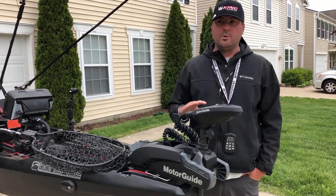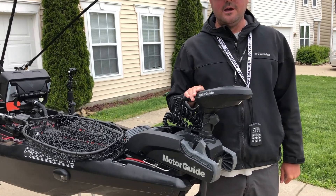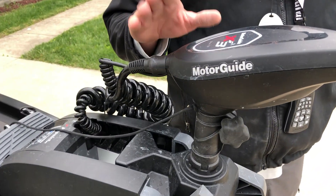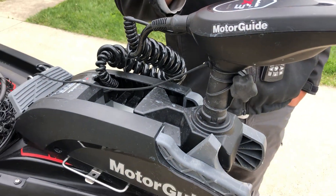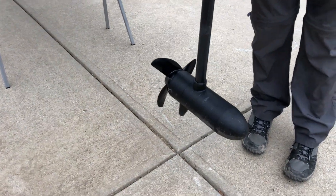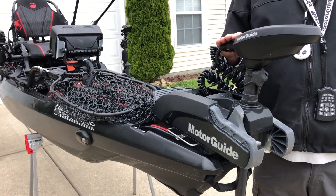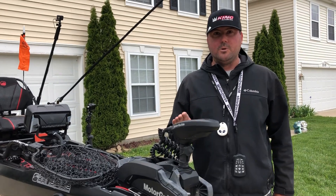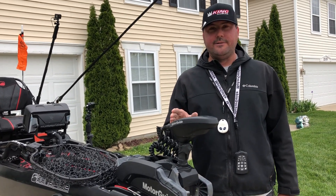We're going to start at the front and work our way through to the back. The very first thing that jumps out is the MotorGuide XI3 I have on the front here. This is a 55-pound thrust motor with 12-volt power, and it has the capability to do pinpoint — the ability to hold you on a spot and keep you there. As the wind's blowing, it adjusts speed and angle to keep you in a location. It also has the capability to do a vector run, so if I'm fishing down a bank and just want to run straight down without fooling with the motor, I can hit that button and just go straight down that line and keep on fishing.